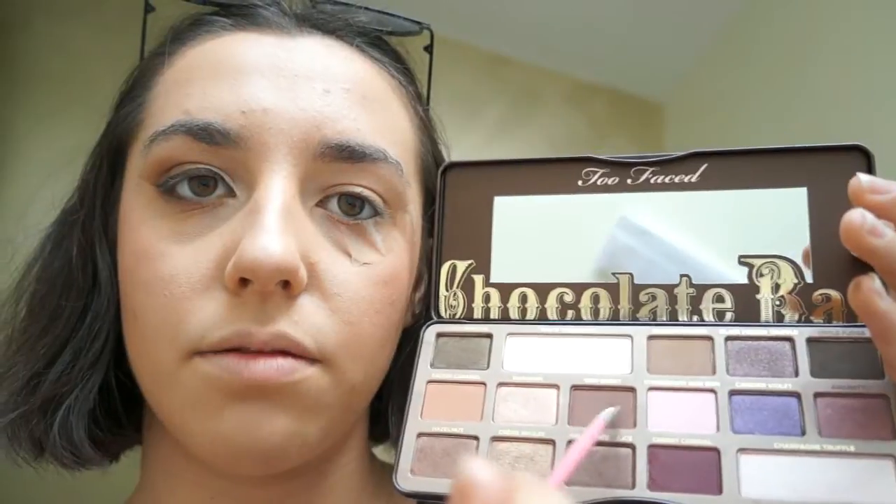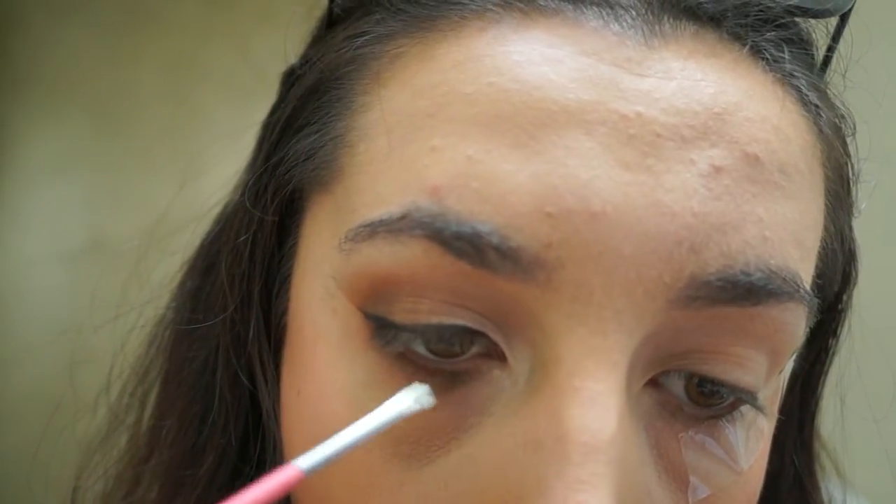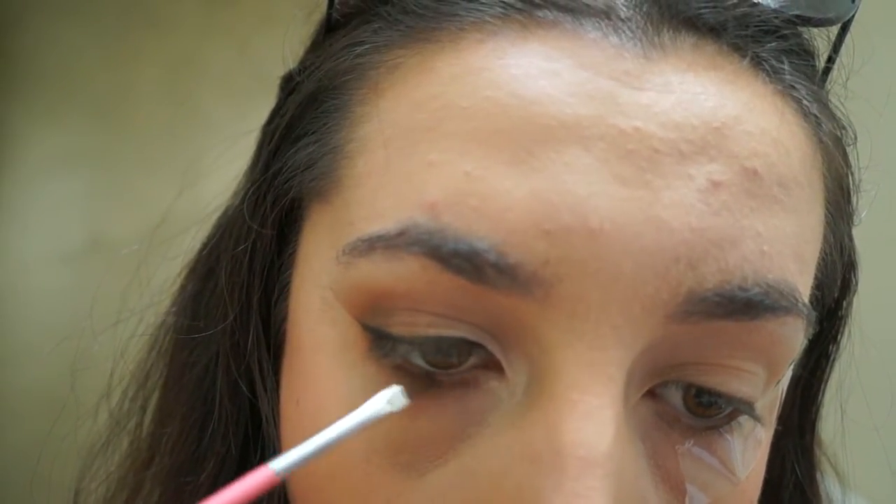Basically you're going to do your whole eye in reverse. Taking the Semi Sweet, just put that next to the Black Budge, all the way back. Then grab a bit more of the Champagne Truffle and finish that off.